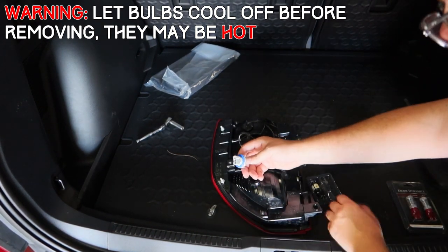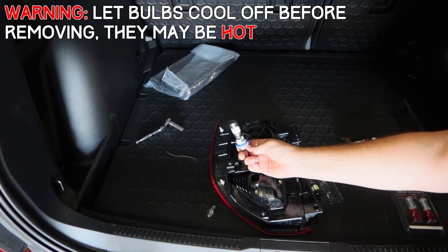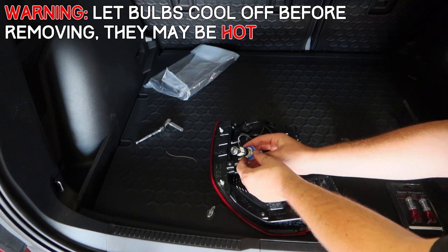Simply remove the old bulb, pop your new LED bulb in, and then replace the socket.